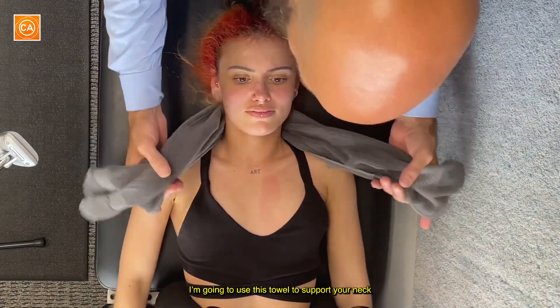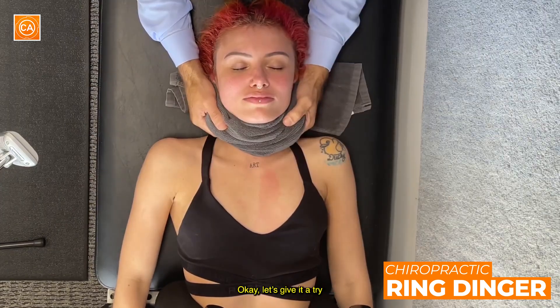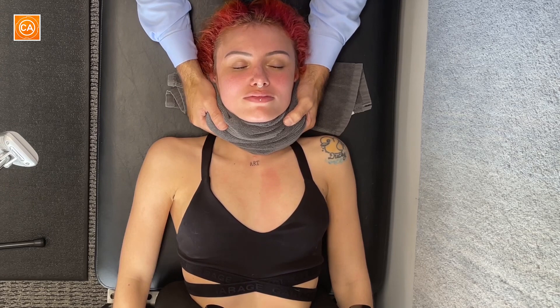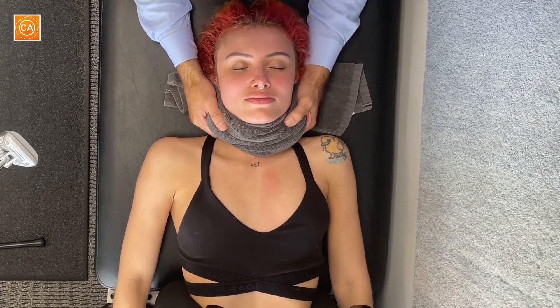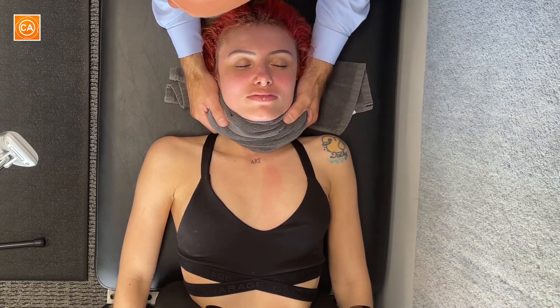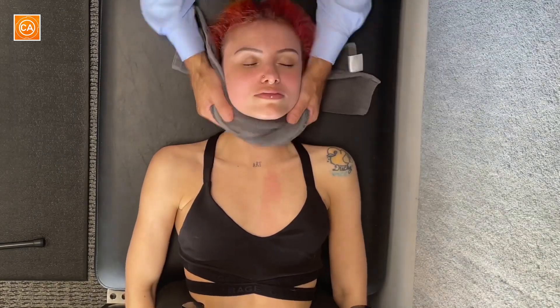I'm going to use this towel to support your neck. You okay if I do that? I'm going to go like this, and then this here. Let's give it a try — nice, gentle breathing. Just keep your teeth together. Following the breath out, follow the next one out. Shoulders and hips sinking into the table, letting it all go. Ow. Shoulders and hips. Ow.